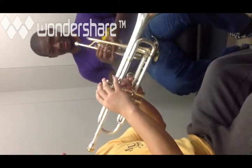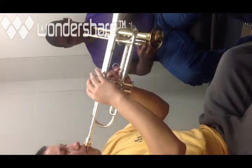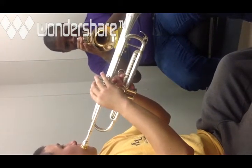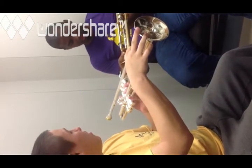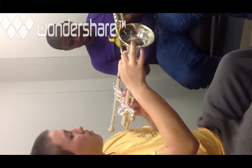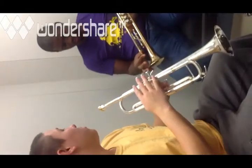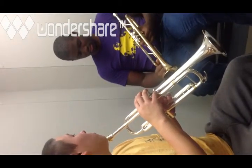Now that you've got the idea of a buzz going, let's start playing some notes on the trumpet. The first note is the second line G, which is just open — none of the valves down. If you feel that you're out of tune, you have your tuning slide. Pull out if you're sharp and push in if you're flat. Make sure you grease your tuning slide and all the slides on the trumpet as often as possible — at least once every other day, sometimes once a day.